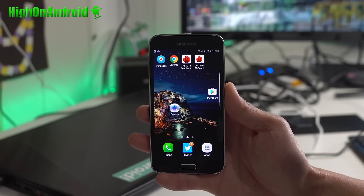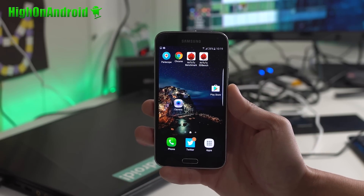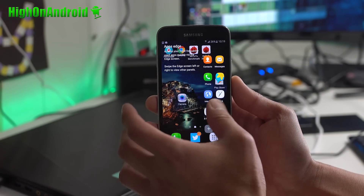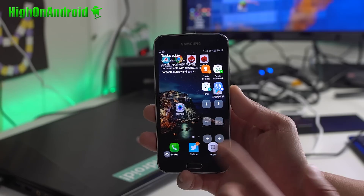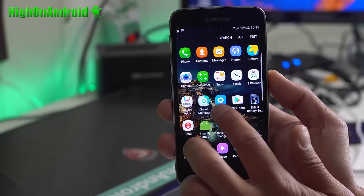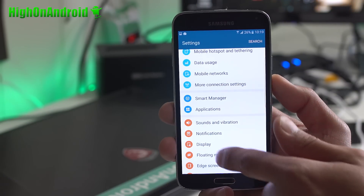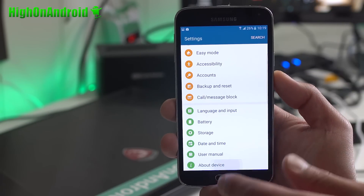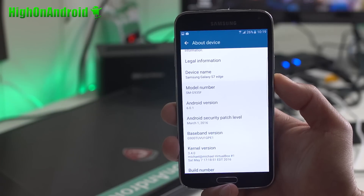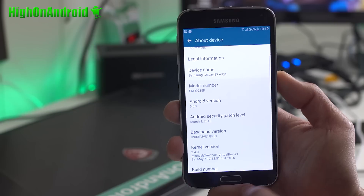Hey guys, so there is a new ROM called Insanity ROM. It is literally insane and turns your Galaxy S5 into an S7 Edge. Now this is not just a custom ROM, it's a ported ROM. So you can have a full port from an S7 Edge — you get the full settings UI, everything is actually ported. It will actually change your model number to SMG935F, Android 6.0.1.